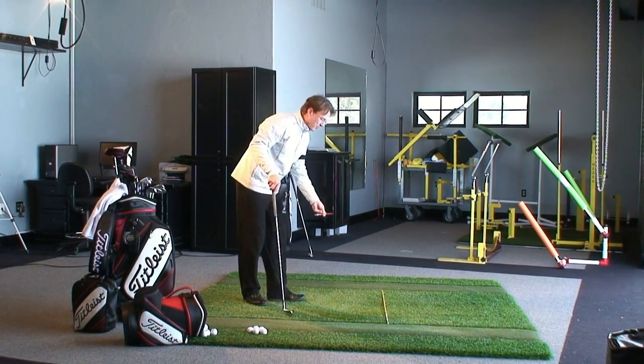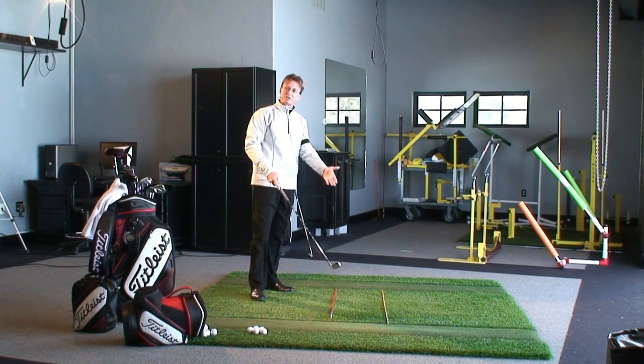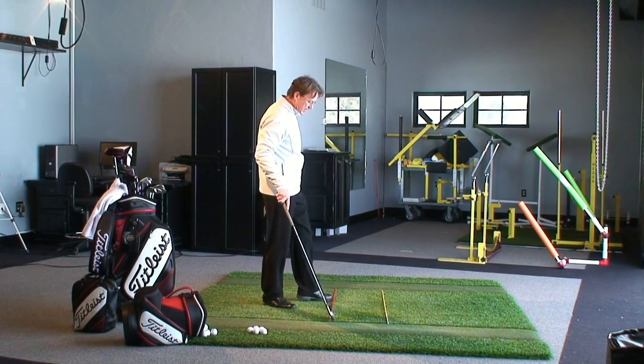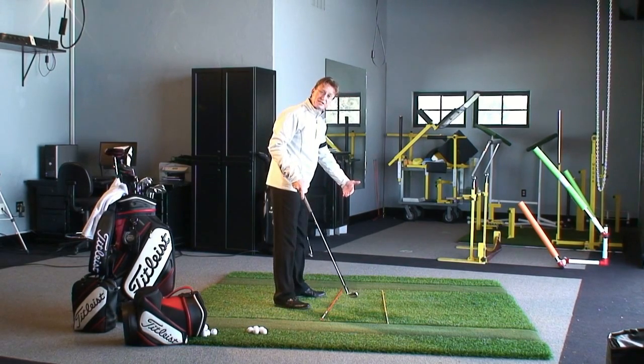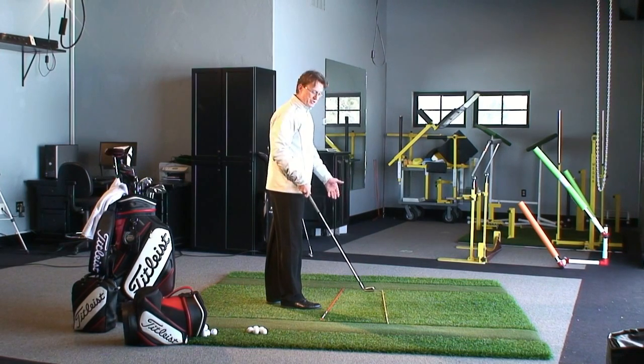This orange stick is going to represent the stance line. Now the stance line is always parallel to the target line. Remember, great champions have won major events and been fantastic players from a closed stance line — a stance line that aims a little bit to the right. But the target line never changes.